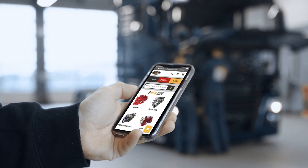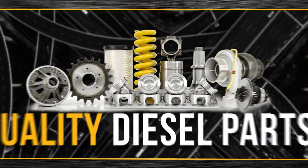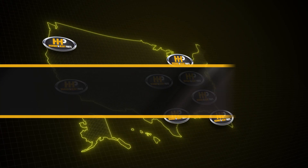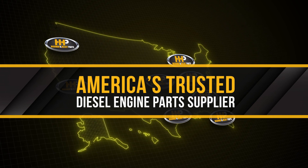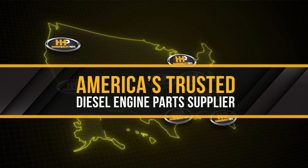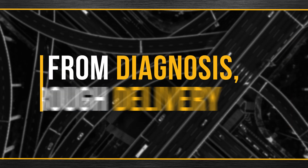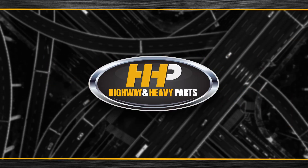Connect with Highway and Heavy Parts for industry-leading technical knowledge, quality diesel parts, and fast shipping from America's trusted diesel engine parts supplier. Order now by calling 844-447-1453 or visit us online at highwayandheavyparts.com. From diagnosis through delivery, we're Highway and Heavy Parts.